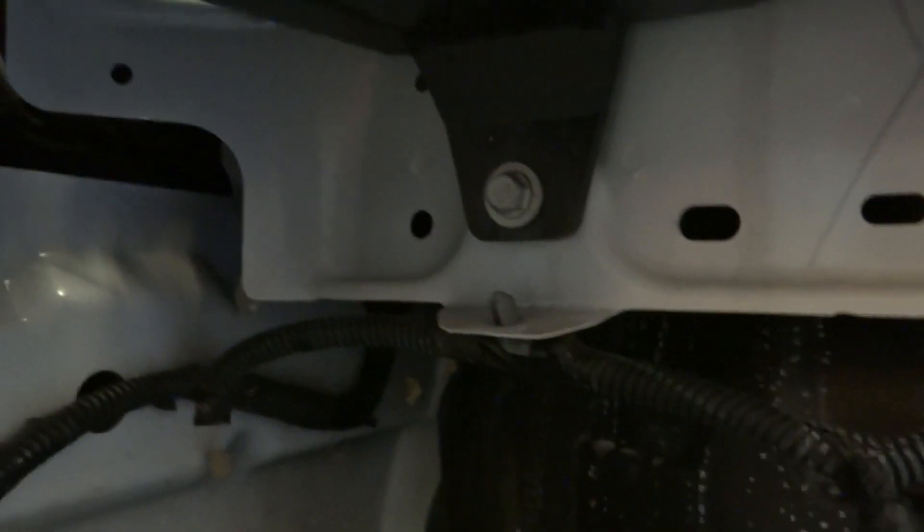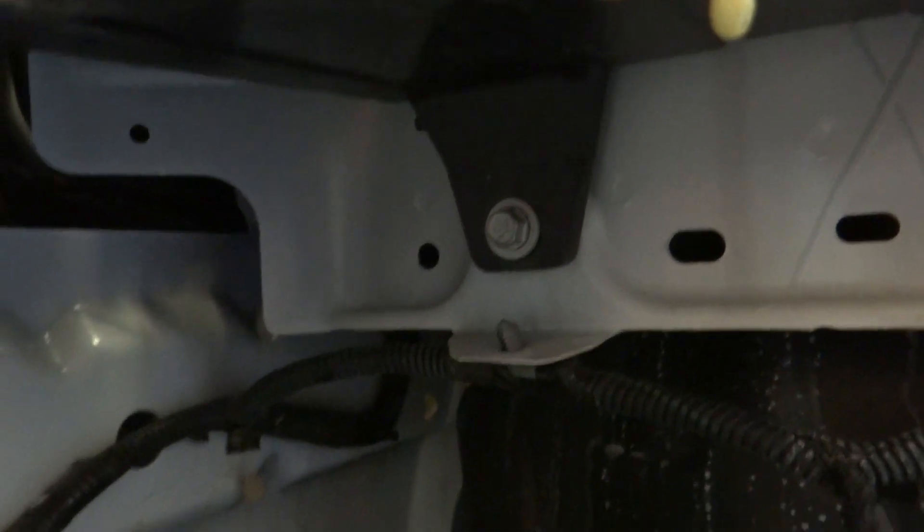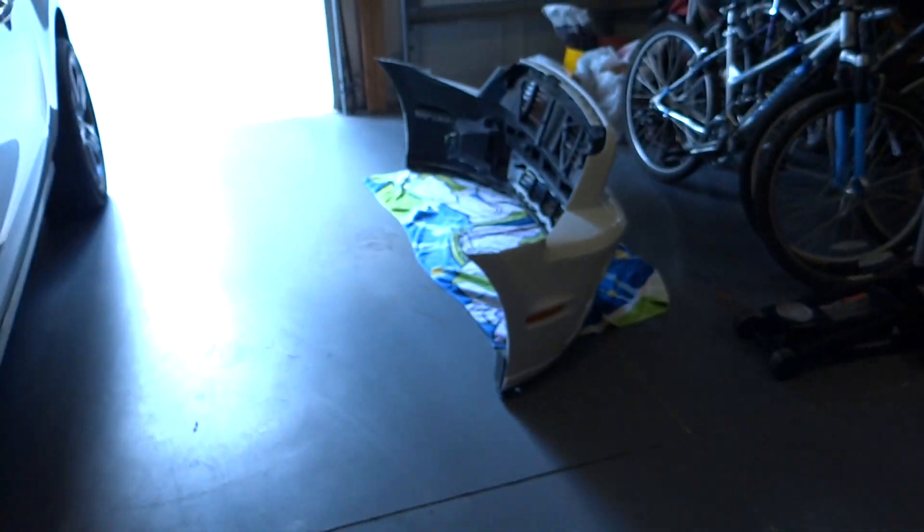You've got one 10 millimeter bolt here, one 10 millimeter here, and then one 10 millimeter bolt there. Once you get the bumper off, that's what you're gonna get to.